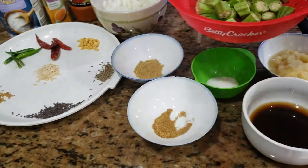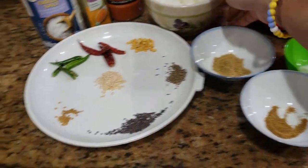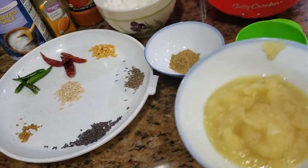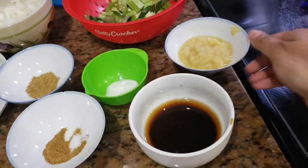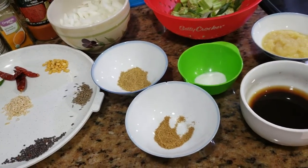I have washed them and cut them into big pieces. We also have some chopped onions, some ginger garlic paste, and some tamarind juice. We are going to make the Bindi Kaya Pulusu in tamarind juice.